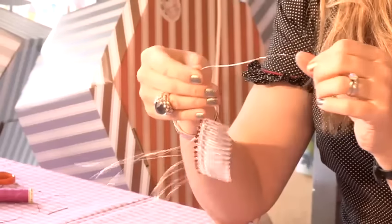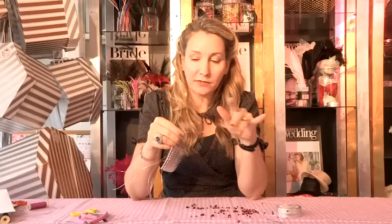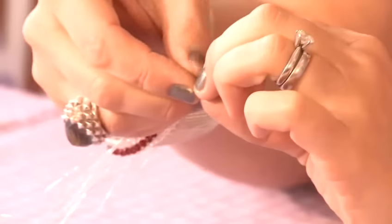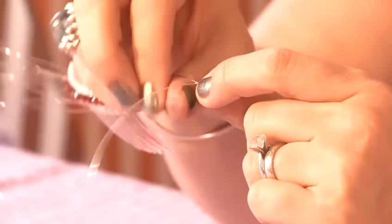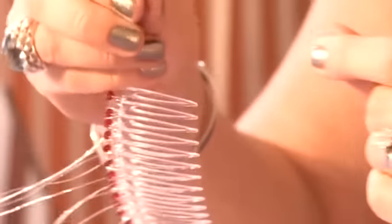Just remember, you don't need to use any measuring because if they are all slightly different, it gives it a bit of a shimmer straight across. So I've gone about halfway down, folded the wire in half so that it is underneath my crystal. Wrap the wire around the stem one and a half times and then just push the wire back up.